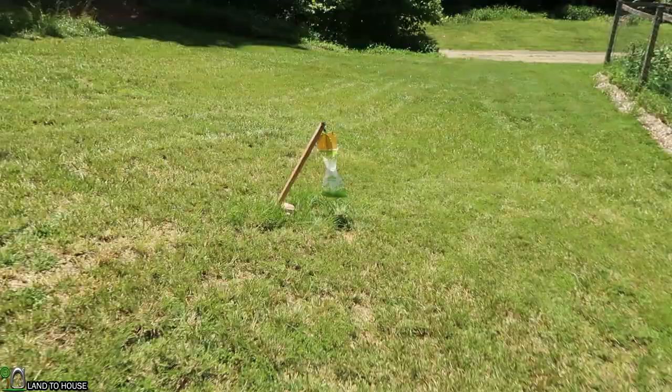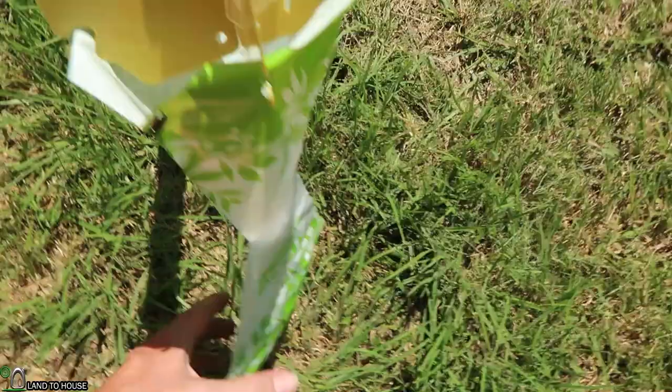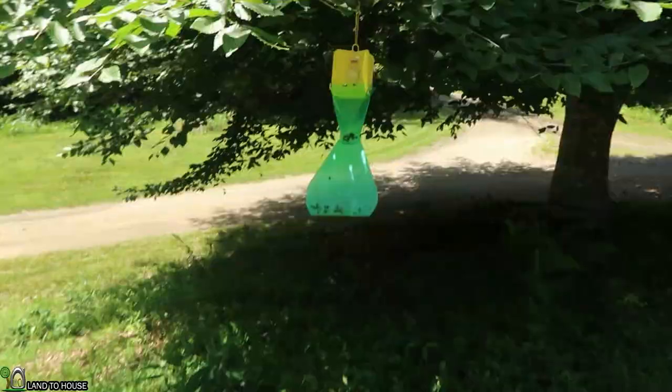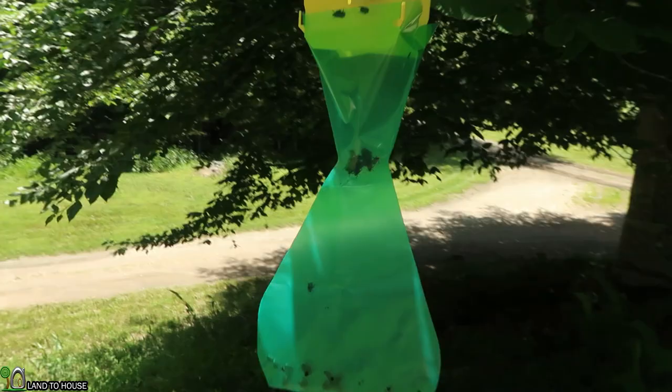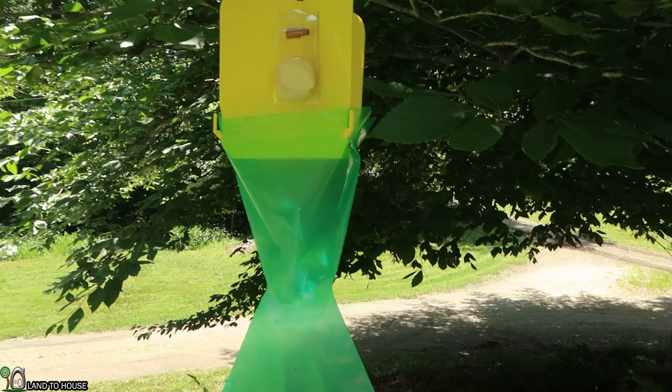It's been right at an hour since I hung this up. Let's see what we got here — they are definitely falling in there. I'd say it's up to the green there in bugs. This one is actually doing pretty good also, with several of them stuck right there. I think what we should do is put this one in the sun and give it another hour and see how many build up in there.